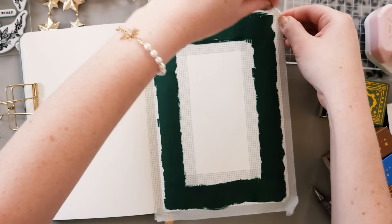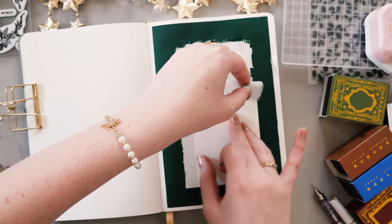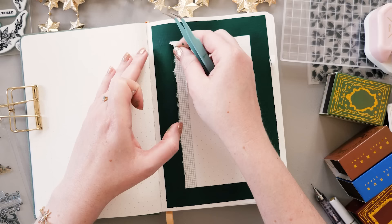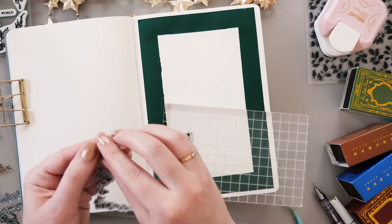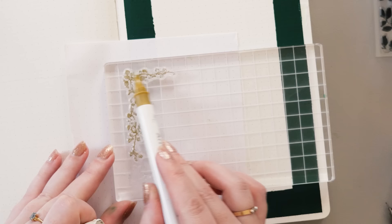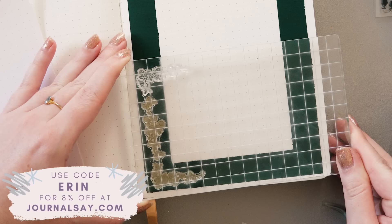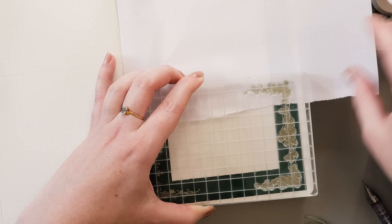I'm just using washi tapes I don't care about for this part because they're going into the bin. Then I'm going to use stamps with a gold acrylic paint marker to get the look of the embossing you'd find on a vintage storybook. This is one of my absolute favorite stamps — it's from Journalsay and has a lovely vine design. I'm using a gold acrylic paint marker from Artx, coloring in the stamp with that and then stamping it down on the corners.